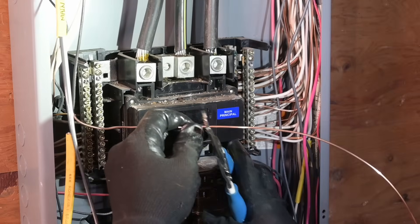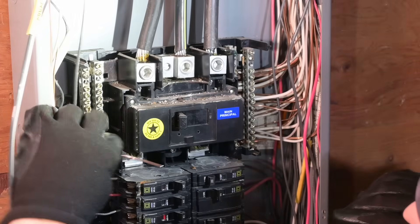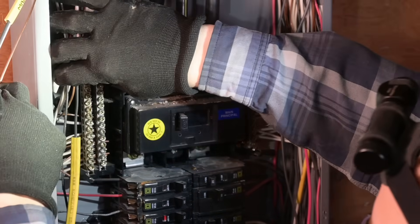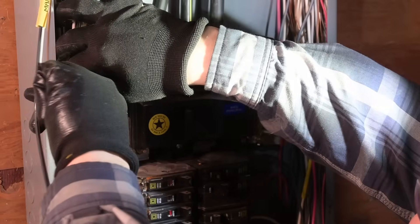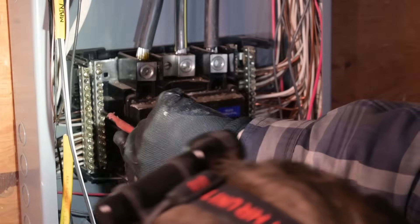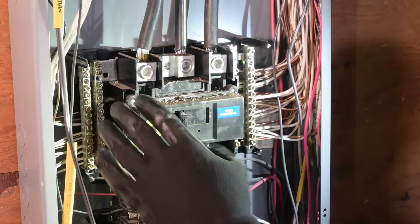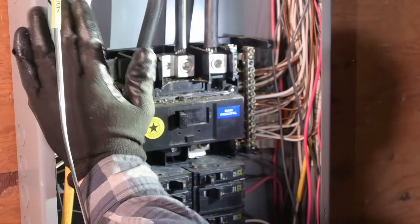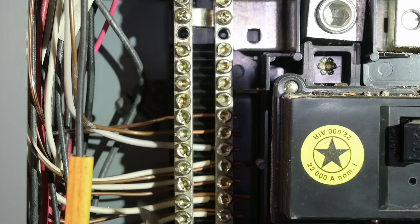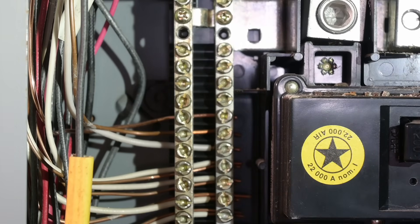Your ground wire is never really going to be moved around in the panel, so it's fine to just bring it straight down to where you want to attach it and turn it directly into the grounding bar. Clip it off at the length you need and run it in. Technically you can put more than one ground wire under a screw, but if you have the space, put it under its own screw so you don't have to mess with existing ones. Always tuck your ground wires as far back into the gutter as you can, and fill up the back row first to leave room in the front row for future circuits.